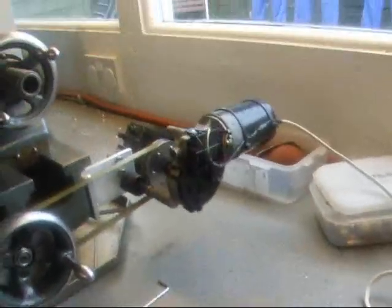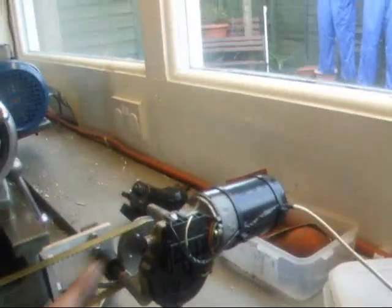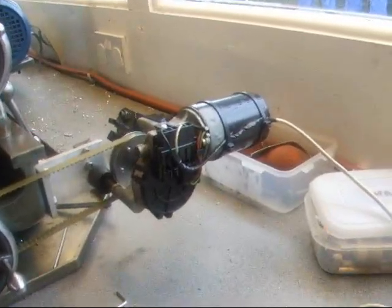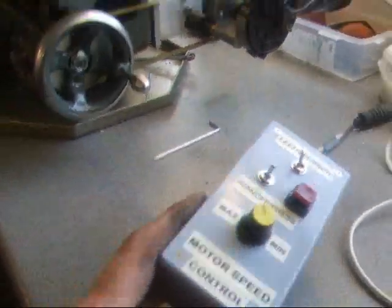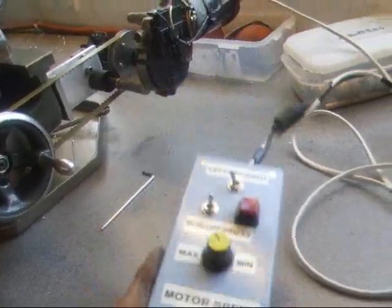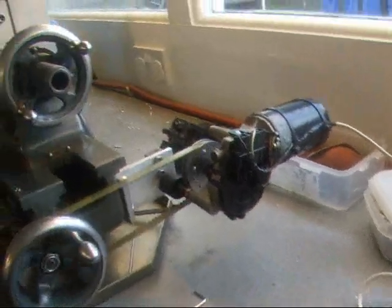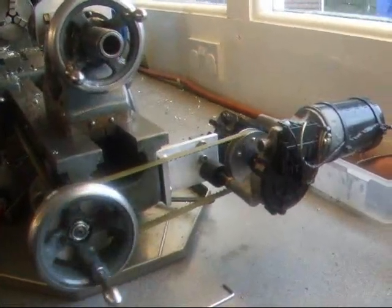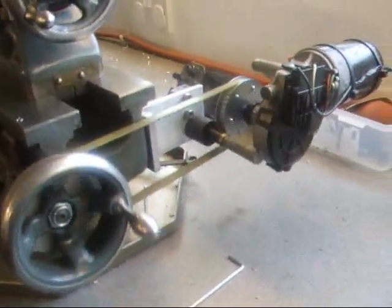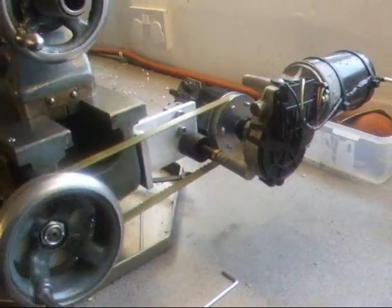Hi. A while back I motorised the lead screw on my Myford lathe with a controller. It was built by my mate. It works very well on the lathe and gives beautiful results when machining.